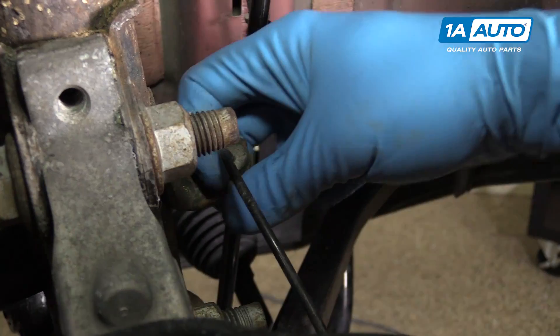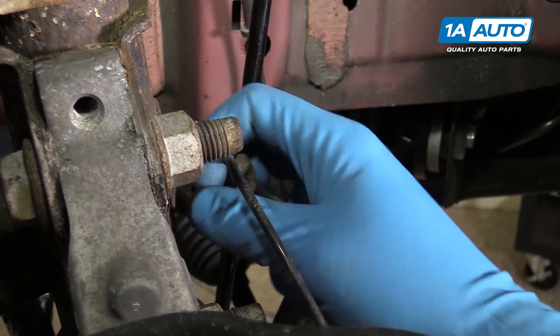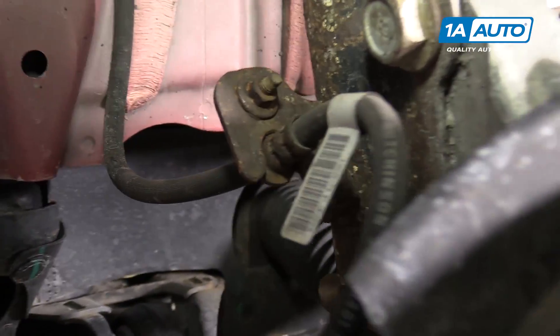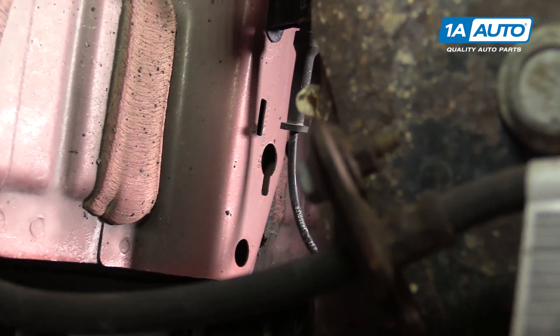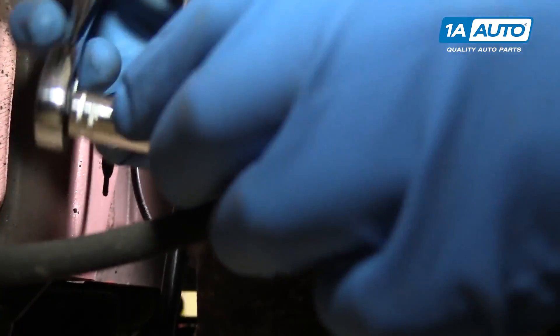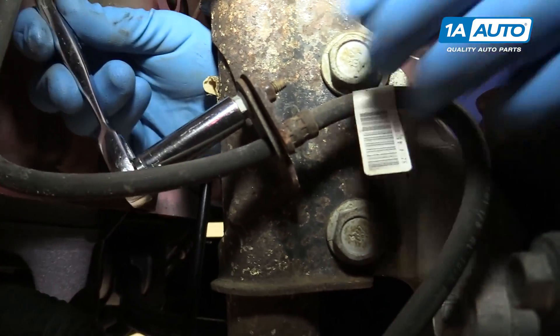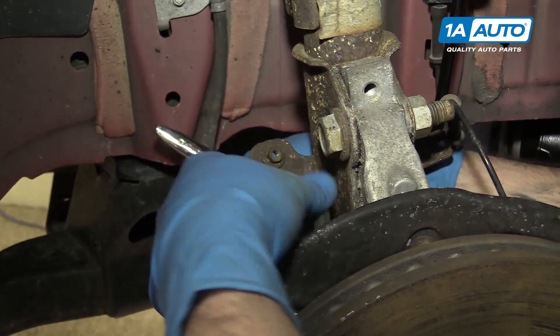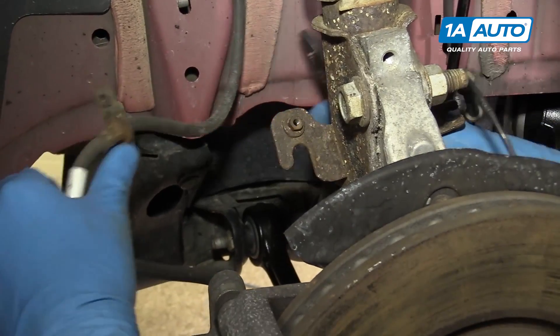On the front side, we'll pop the ABS sensor wire out of its retainer on the strut. To disconnect the brake hose that is also attached to the strut, we'll need to loosen the 10-millimeter bolt on the backside with a 10-millimeter socket and ratchet. We'll then just allow the hose to hang out of the way.